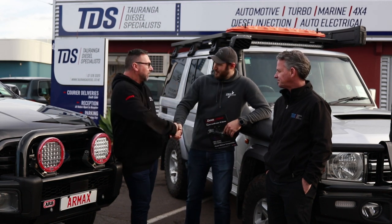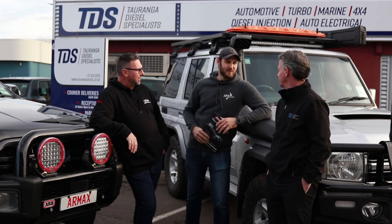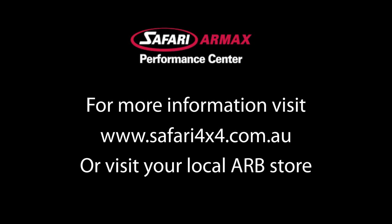Nick, thank you so much mate. Thanks guys, really looking forward to working together. And Pete, it's been awesome seeing Tarangar Diesel Specialists and your workshop. Thanks for having us in. Let's get it out there - thank you so much.